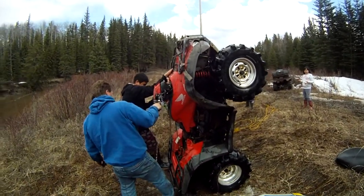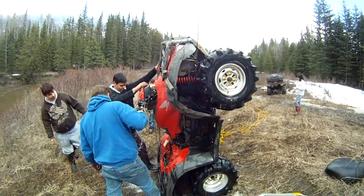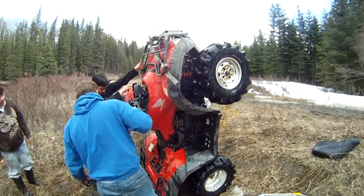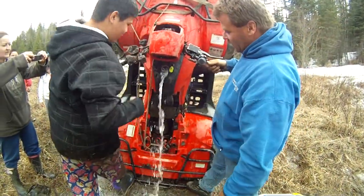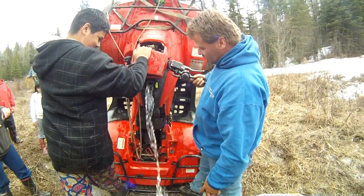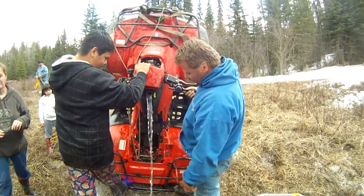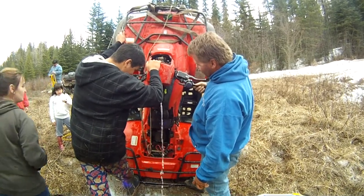Holy, look at all the water coming out of the gas tank right now. Yeah, it's clean too. It looks fairly clean. Not much sand in there, so...